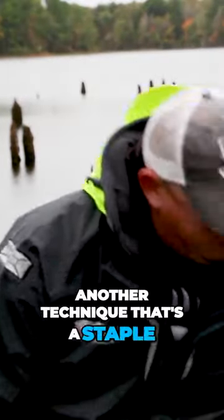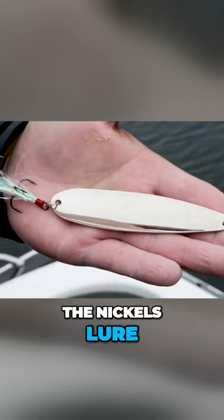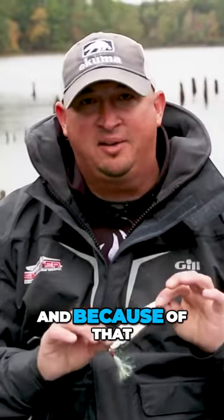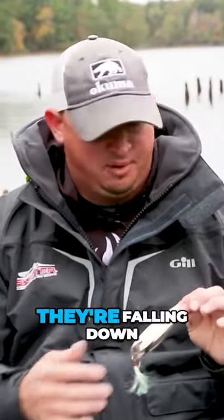Another technique that's a staple on Lake Fork is a giant flutter spoon. The nickel lure spoons, to me, they're a little thinner, they're a little bit lighter, and because of that, they're going to have more of a flutter and a slower fall as they're falling down.